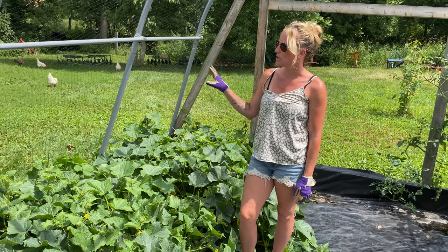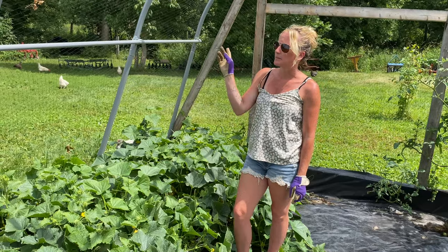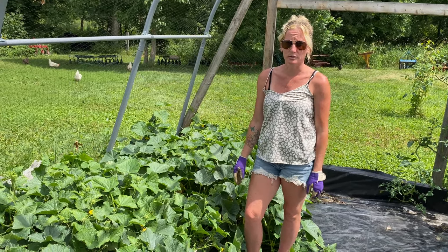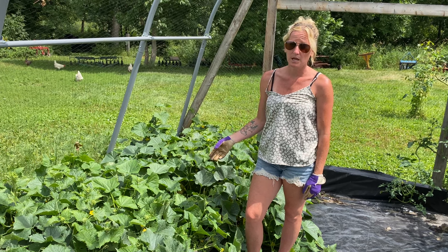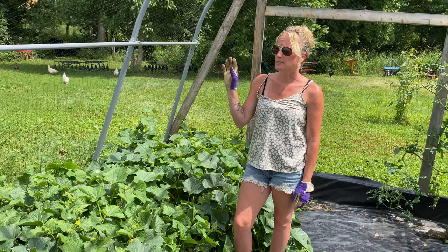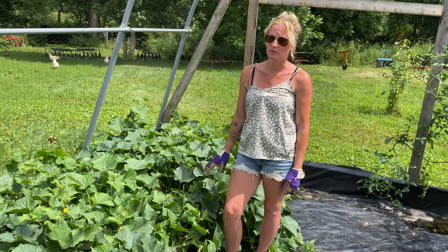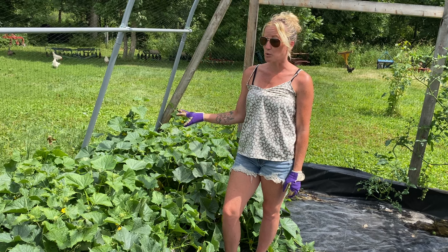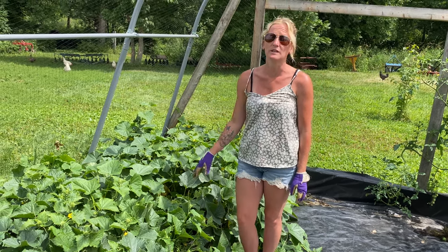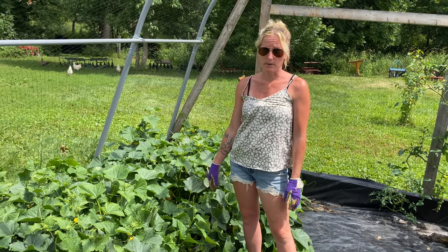Another thing that worked really great this year is having them in the netted greenhouse area to keep all of our farm animals out. That was a big help because in prior years we'd get chickens in there and they would just peck the cucumbers, which was such a pain. So this has worked really well — if you have animals and a garden, you do need to fence them out. It makes it a ton easier and is one less battle.